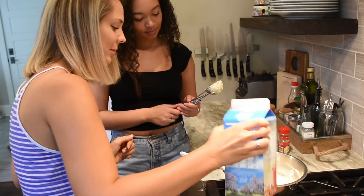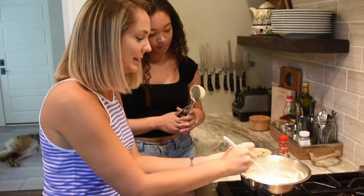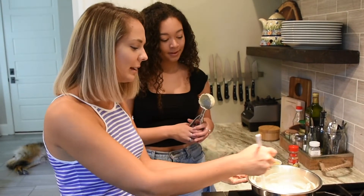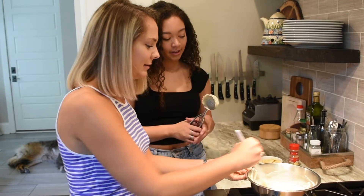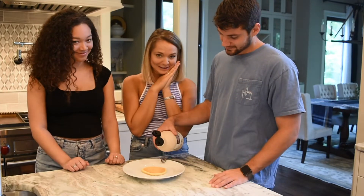We've made an executive decision to add more almond milk — about two more tablespoons — just to thin it out a bit, because it was looking pretty thick. Literally looked like grits. Thick with a capital T. Okay, so we made one, now we're gonna try it.